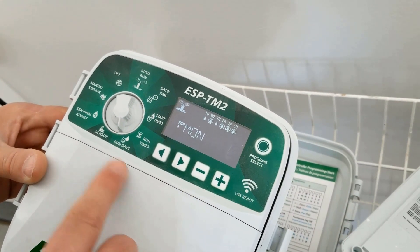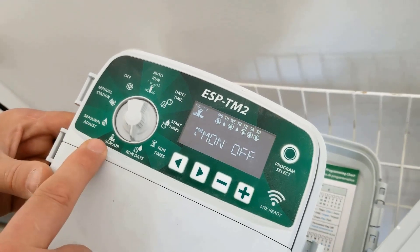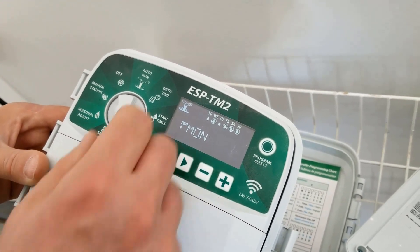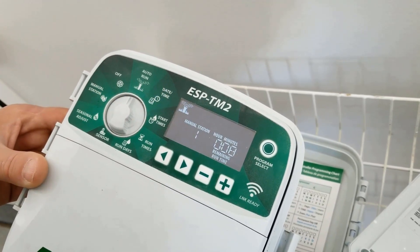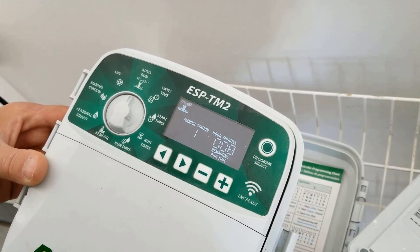The other thing I'm not going to cover in this video is sensors and seasonal adjustments. But now I should be good to go. You can see it's still set the same.